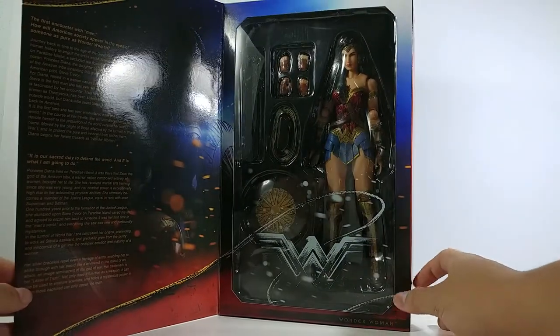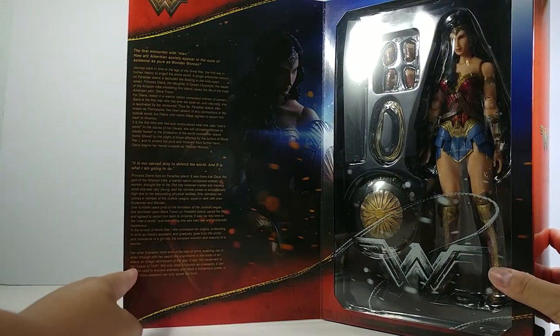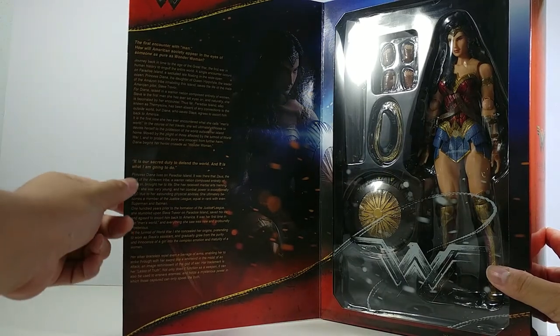Inside there is Wonder Woman, and also a nice description and story to go along with the figure.